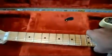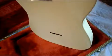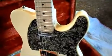Let me show you the back of it here. I actually found this guitar on Craigslist — I got a really good buy on it for 800 bucks, and it's in immaculate condition. It doesn't have a scratch on it.